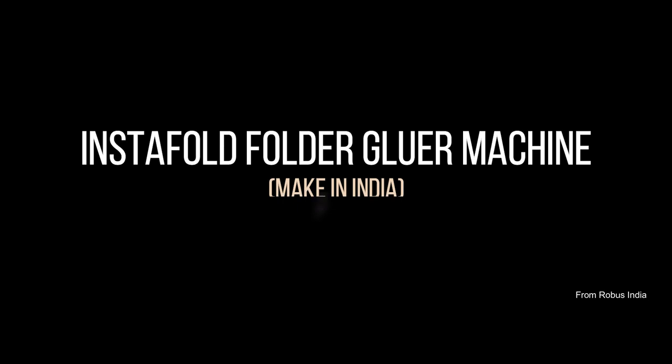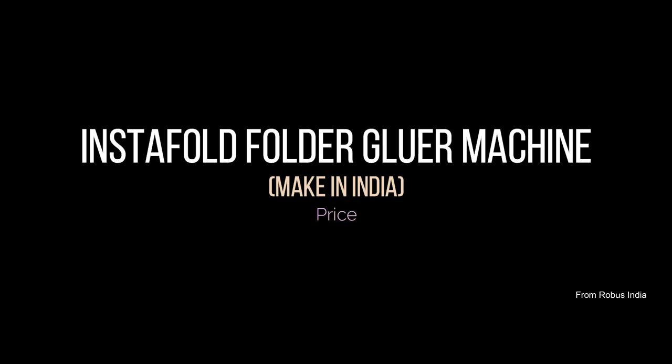The female cylinder is manufactured in-house. This folder glue machine is Make in India, which we have made in 850 mm and 1100 mm sizes. Starting price range is from ₹57 lakh onward, depending upon what attachments you are taking.